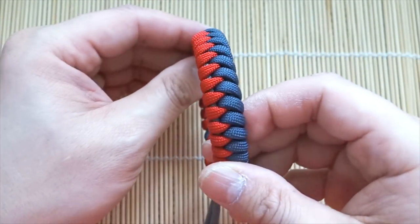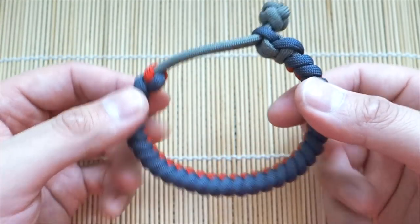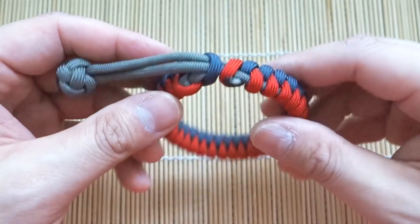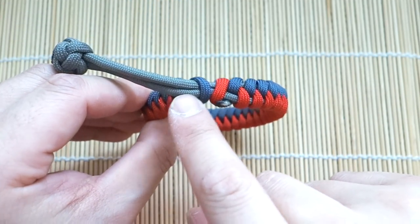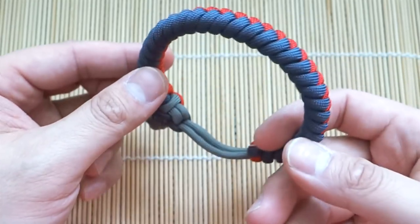It's the sawtooth pattern — looks similar to the snake knot but a little bit different. Of course we're doing this Mad Max style, and this one came out quite well, actually. Not as janky or messy as I thought the closure would be. You do get the two colors and a third color for the core if you wish, and I think this one turned out quite nice.